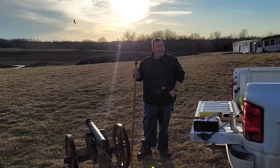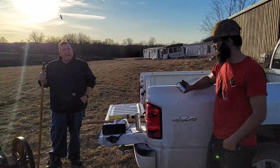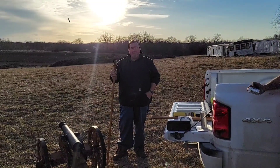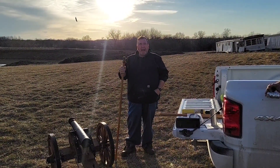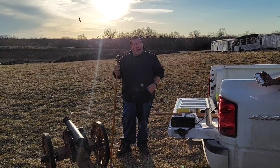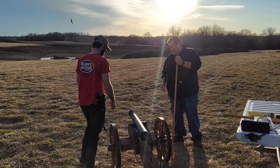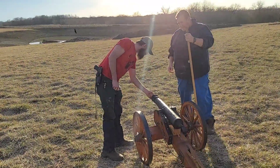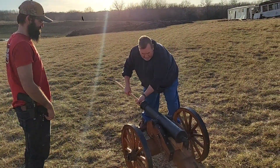Caleb, show him the powder cartridge. You get about two or three wraps of aluminum foil, and you can shoot up to two ounces of black powder. We take the cartridge of black powder and stick it down the barrel, then tamp it in good.